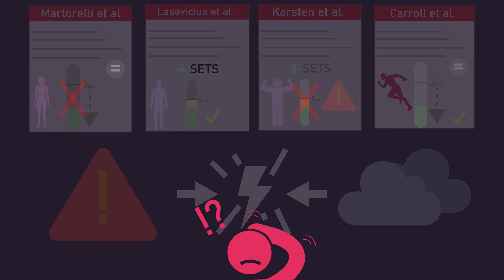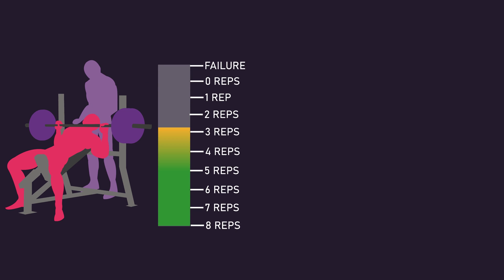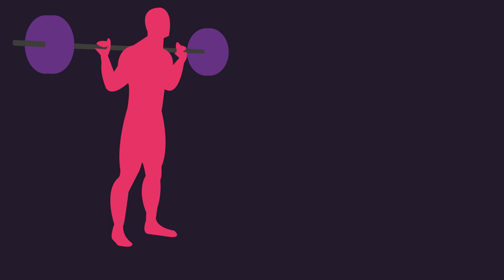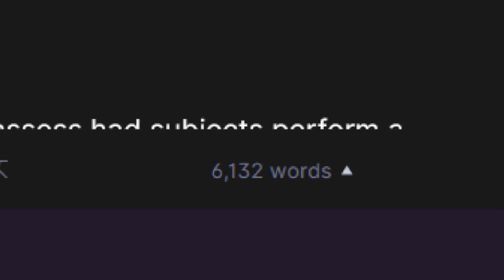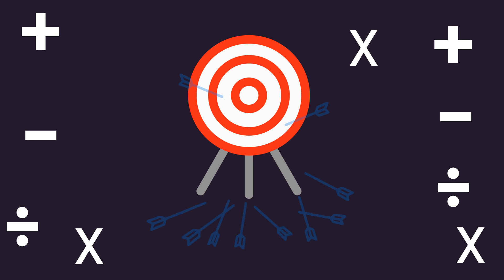As a result, we unfortunately cannot conclude whether leaving more than 3 repetitions in reserve can optimize muscle hypertrophy. For those who saw our previous video noting that some velocity-based research indicates leaving more than 3 repetitions in reserve may still optimize muscle growth — after digging deeply into that research and planning a 6,000-word video on it, I eventually realized it has far too many considerations and practical limitations. Due to the study designs, extensive math and extrapolation were required to figure out the repetition-in-reserve numbers, making it very inaccurate and unclear what RIR values were actually used. As a result, I concluded it was not worth detailing that research.